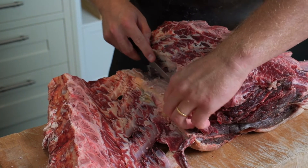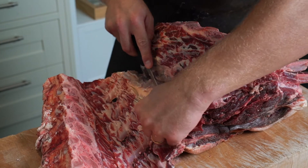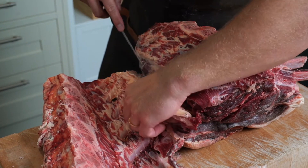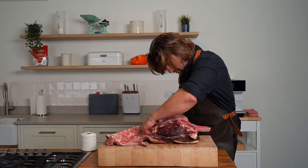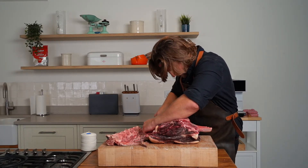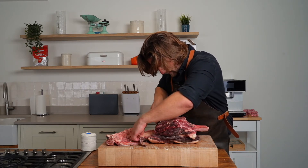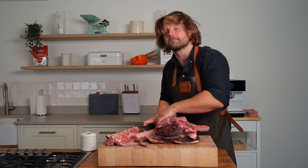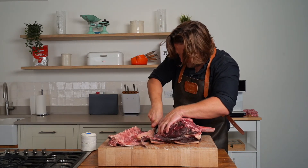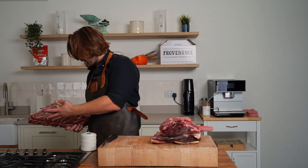This is the paddywhack — as in 'knick-knack paddywhack, give the dog a bone' — so this piece of sinew was used as a dog chew, and it was also given to teething children to chew on back in Victorian times. I think they'd probably boiled it clean before then.